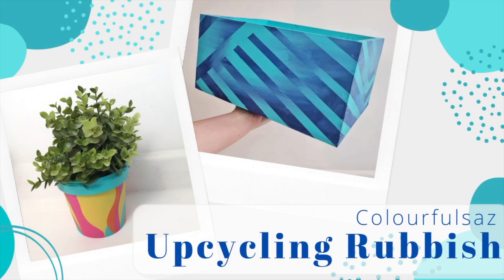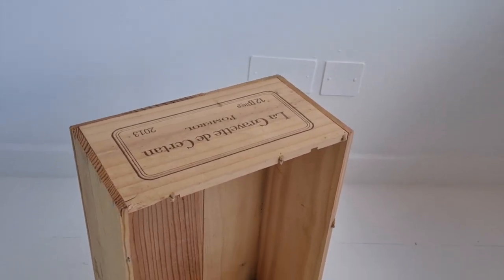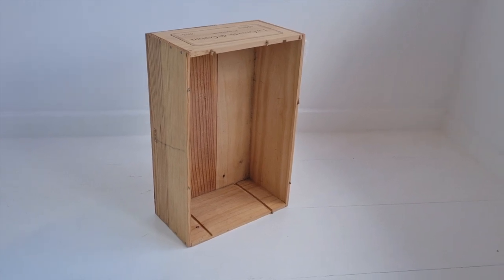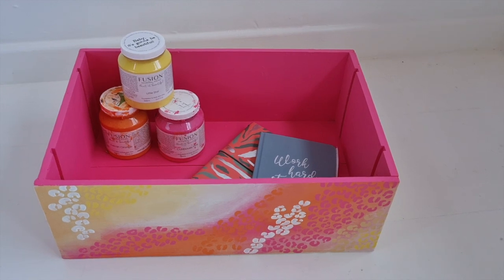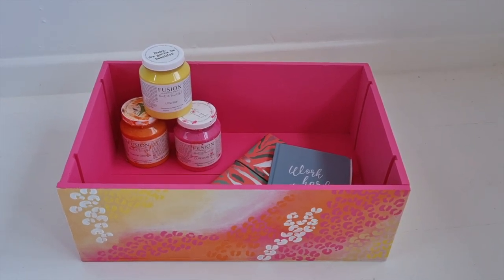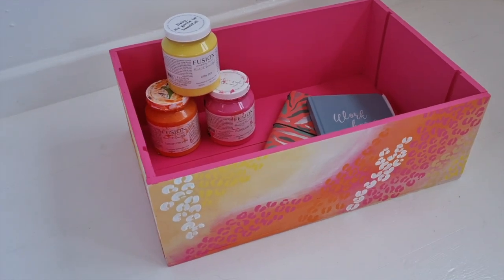Hi guys, welcome back! Today I'm going to be showing you how to upcycle your rubbish. Starting with this wooden wine box — this is one I did previously, and it's larger than the one I'll be doing in this video. I did this in bright pinks and oranges, which you would have seen in a previous video. This time I want to show you something completely different, just to show how versatile a product like this could be.